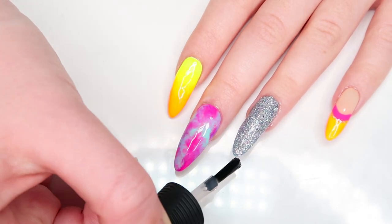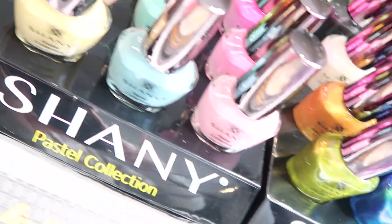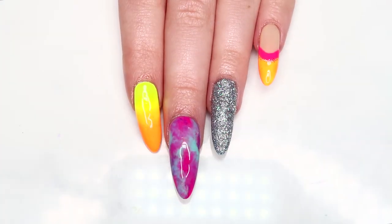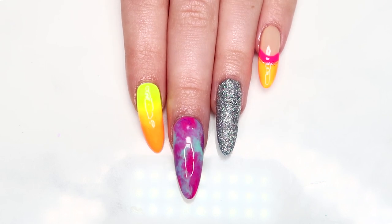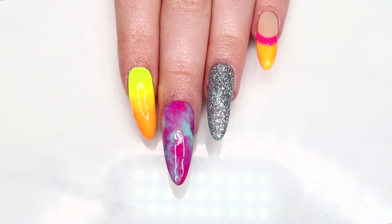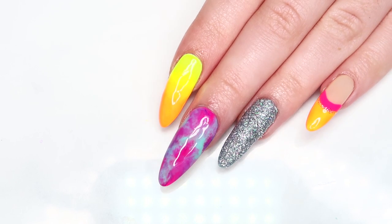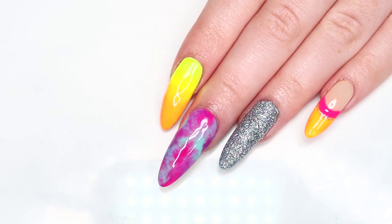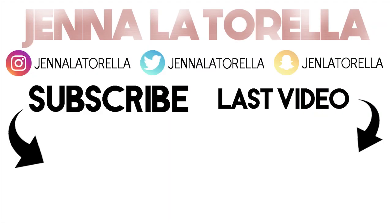And that's it for this nail art look! I ended up using quite a few of these Shani products and I really love how this look turned out. The look ties together quite nicely — I was able to incorporate a little bit of each polish color in the other nails. I find this look perfect for any upcoming festivals or summer events: super bright, sparkly, and fun. If you enjoyed this video, please leave it a big thumbs up and don't forget to subscribe. Thank you guys so much for watching and thank you again to Shani for all the lovely nail goodies — I'll see you all soon, take care!